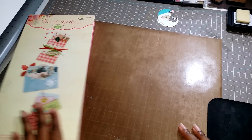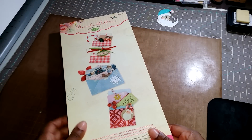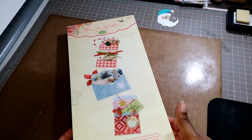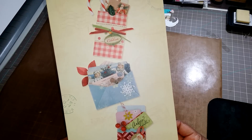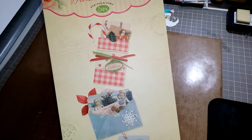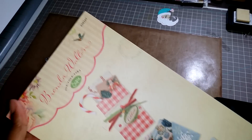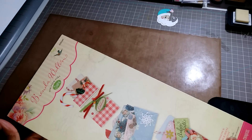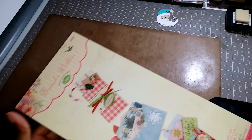I also wanted to share a die that I've had for a while that I just used. This is a Brenda Walton die and it's called Inserts and Envelopes Mini Correspondents. Here is what they look like. I purchased this from Hobby Lobby last year and I used a coupon. The original die at Hobby Lobby is like $41, but the coupon brought it down to $25 and change before taxes.